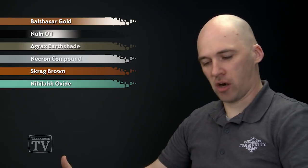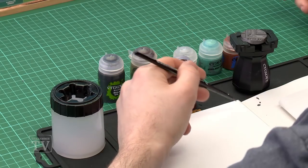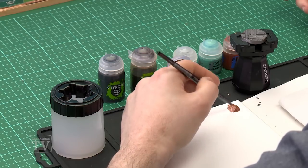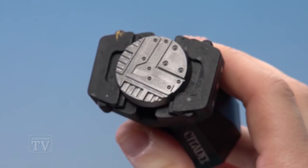So first of all we're going to start with picking out those details. I'm going to use a medium base brush. I'm just going to pop some paint on the palette, just thin it down slightly, then we'll start applying it to those raised areas like so.